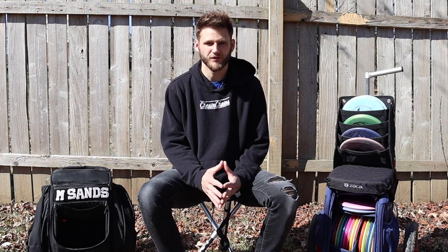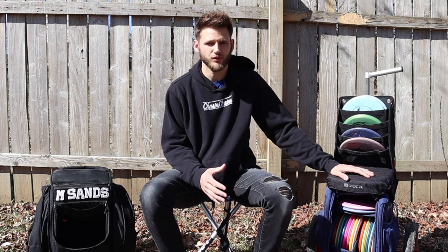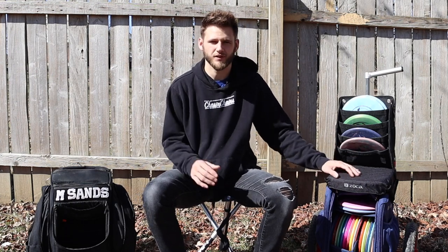What is good everybody? I am back with a brand new video and today we are going to be going over some pros and cons and if you should buy a Zucca cart.